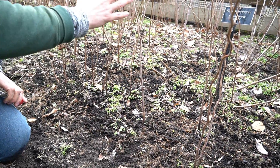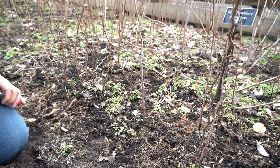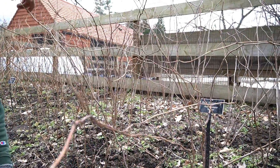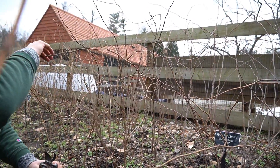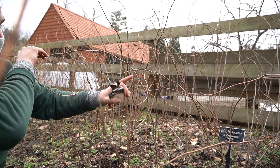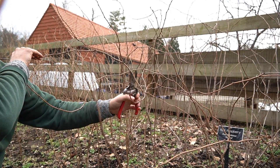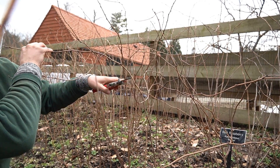Our one issue with this main cane is we're going to start getting a curve at the top and it's already kind of tangled in here. When it starts doing this, we go to about where the curvature happens, or two feet from the soil, and we're going to cut there.